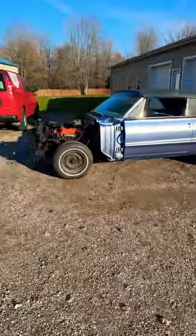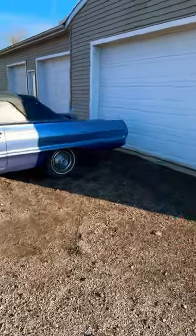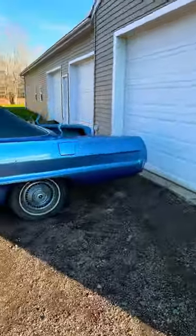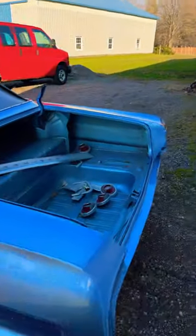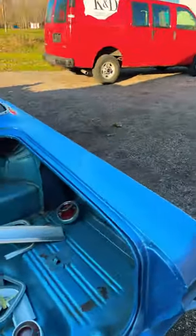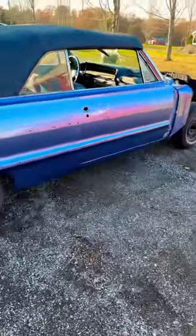Hey guys, I have the 64 Impala sitting outside. I painted some Vanderhall parts this morning and now I just got done painting the satin black parts for this car, which are the inner front fender wells, hood hinges, and a bunch of other little miscellaneous parts. So this is sitting outside right now.